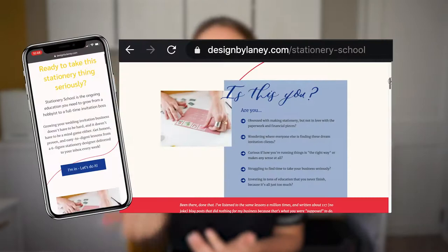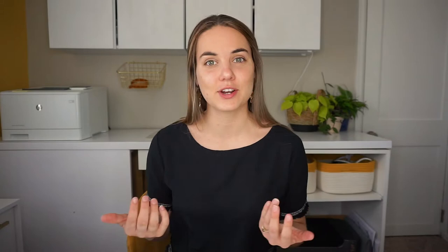Hi, I'm Lainey. I make wedding invitations and you can shop all of those at the Design by Lainey Etsy shop. I also teach people how to design and run an invitation business, so if you're looking to start your own stationery business, check out our monthly membership just for stationery designers called Stationery School.